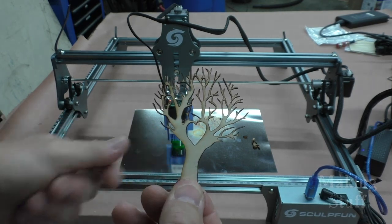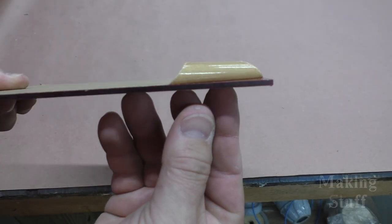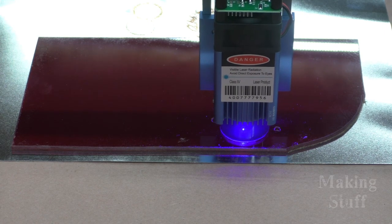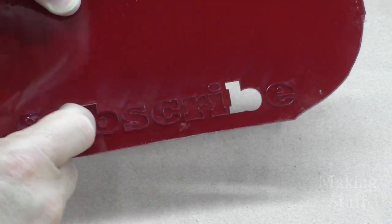After cutting some wood, I decided to try some three millimeter acrylic that I had laying around the shop. Again, the machine did quite well. I used the same settings as I did for the wood, and it engraved and cut pretty much the same. I got the same cut quality out of the acrylic as I did from the wood.